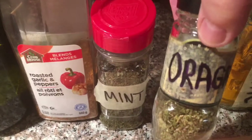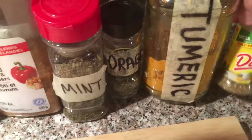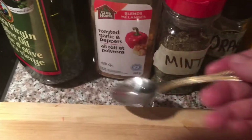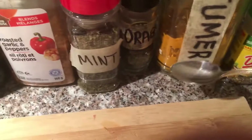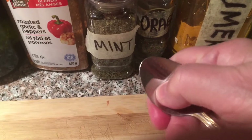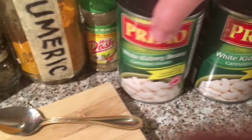The spices are oregano, turmeric, and Mrs. Dash — a teaspoon of each. For the turmeric, we're only doing a half a teaspoon, so just half.